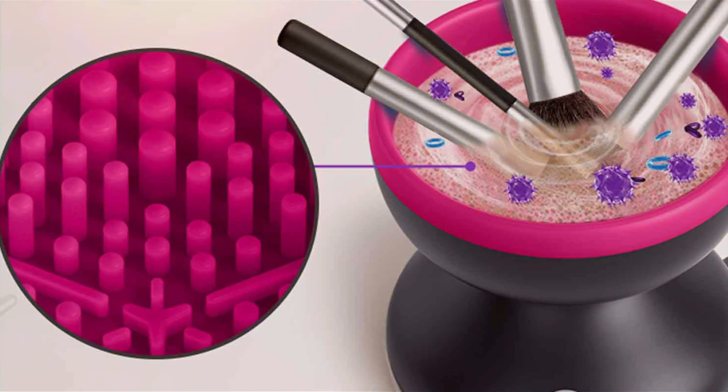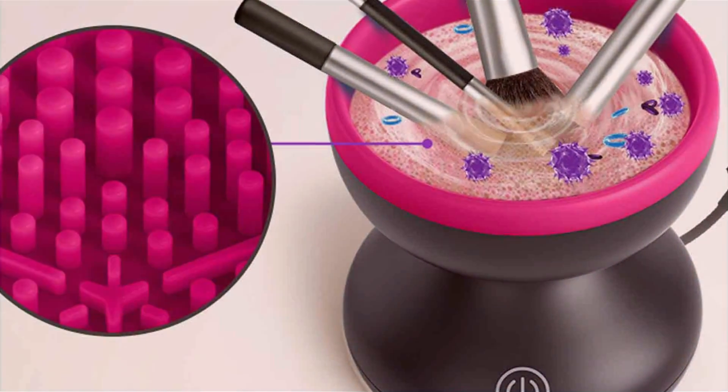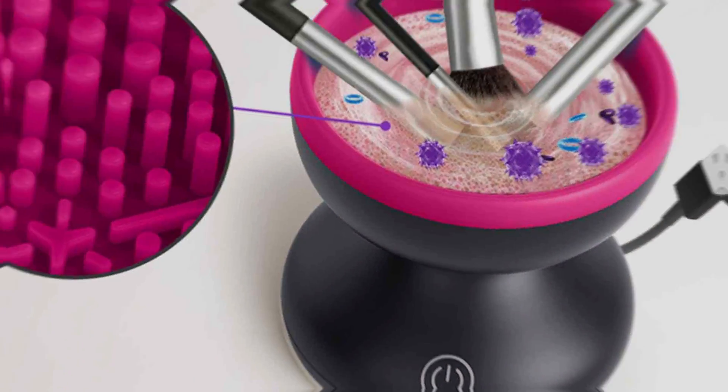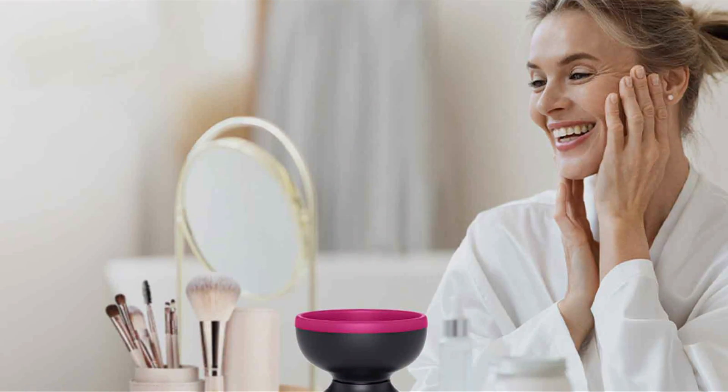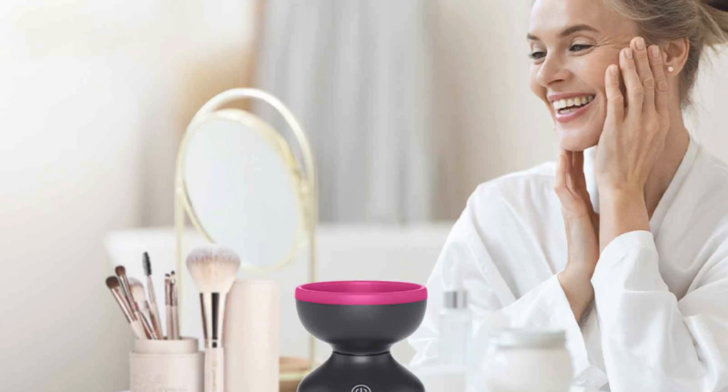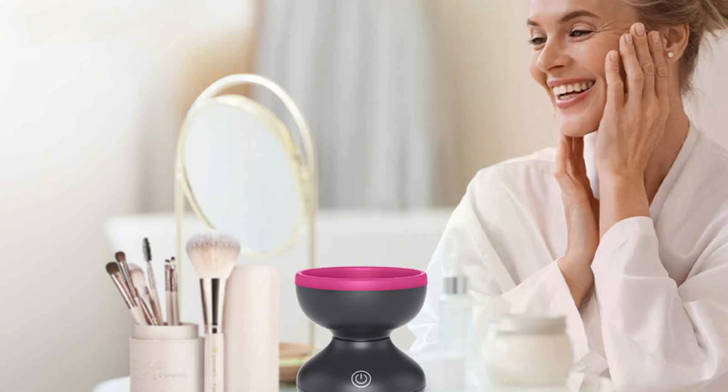Durability is another highlight of this makeup brush cleaner machine, constructed with high-quality materials and built for frequent use. It is designed to last for years to come, providing reliable performance for all your cleaning needs. Experience the convenience and effectiveness of this electric makeup brush cleaner machine and elevate your beauty routine.